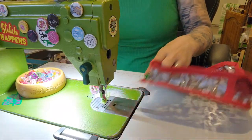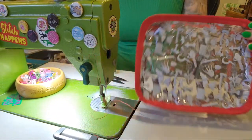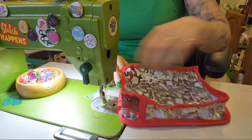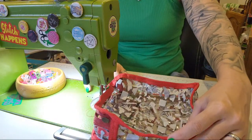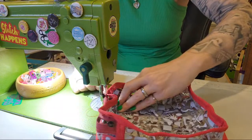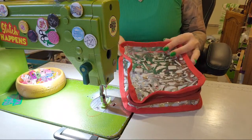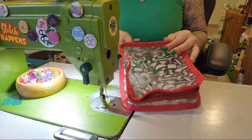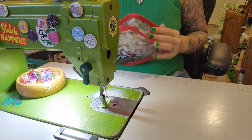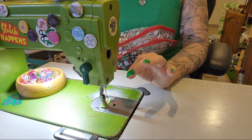Trim off all those tails and we're done. When doing binding, make sure when you're stitching at the corner you grab the end and really bring the bag around, as opposed to trying to just do the corner straight. Really bring it around quicker - it will help. What size needle? This is a size 18. On this machine, 18 is the biggest you can go, so I just use 18, because sometimes I'm stitching through crazy layers.